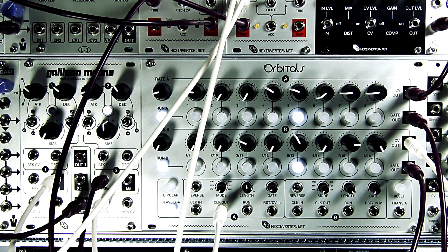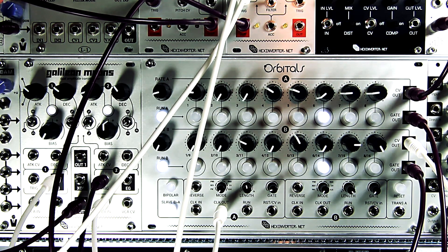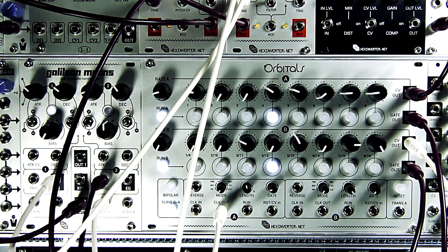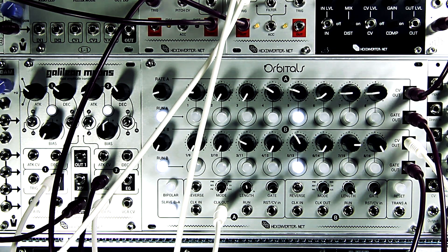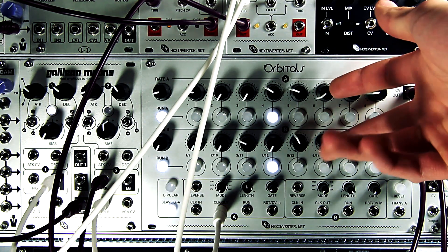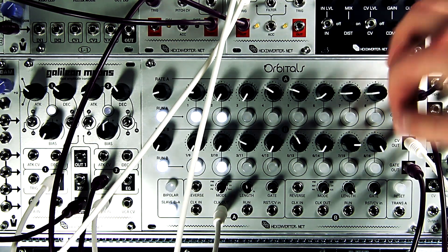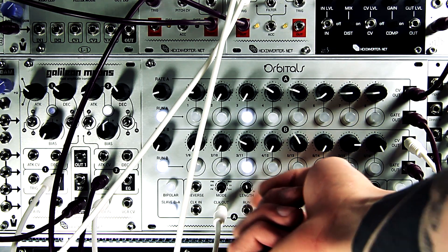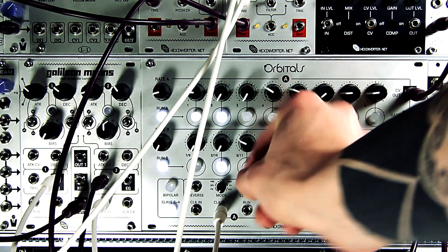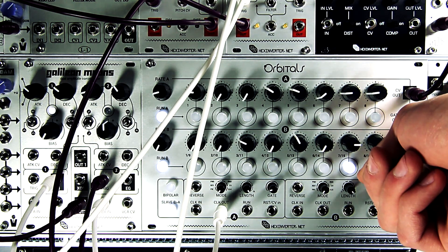I'm going to bring in a bass line I have programmed in — a pretty basic 8-step analog bass line running on sequencer A. Orbitals can operate in dual sequencer mode, so it can actually be two 8-step sequences or one 16-step sequence, depending on the length setting of sequencer A. The minute you go over 8 steps, it automatically goes into 16-step mode, as you can see.